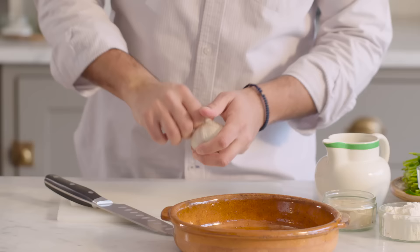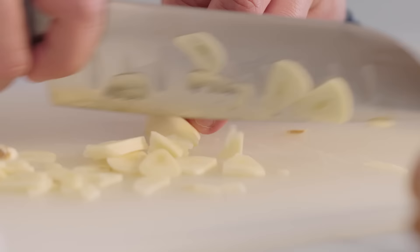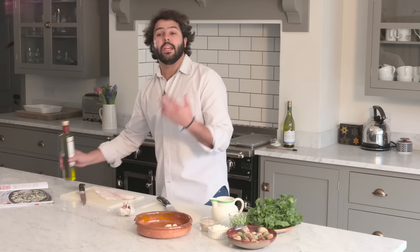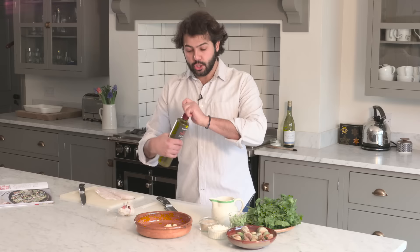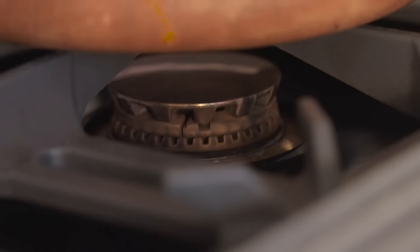I'm going to start by slicing a little bit of garlic and put it in the terracotta. It is quite important to cook the garlic from cold — cold oil, cold pan — and as it warms up, it's going to infuse all the oil with that garlicky flavor.